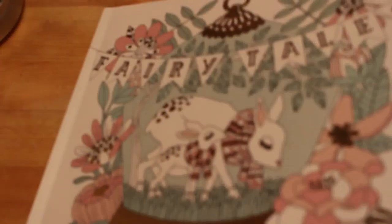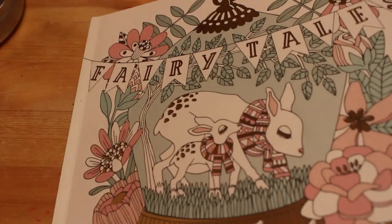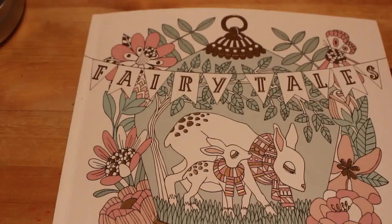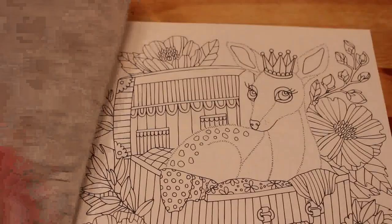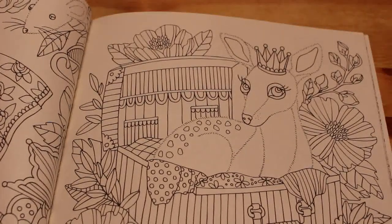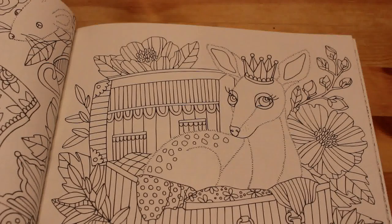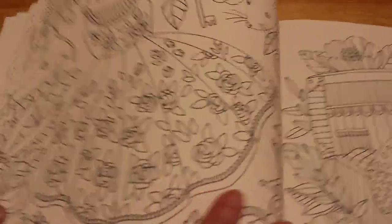Hi everyone, it's Andrea. Welcome back to my channel. Today we're going to be coloring in Fairy Tales by Emily Oberg. Just a disclaimer: this is an adult channel. We deal with adult hobbies — coloring, photography, and reading, but mostly coloring — and we talk about adult topics in our coloring chats.